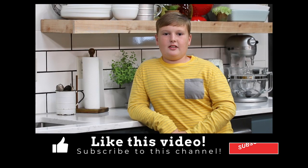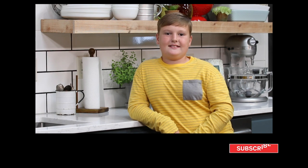Hey y'all, be sure to like this video and subscribe to my channel. I'll see you next time. Bye!